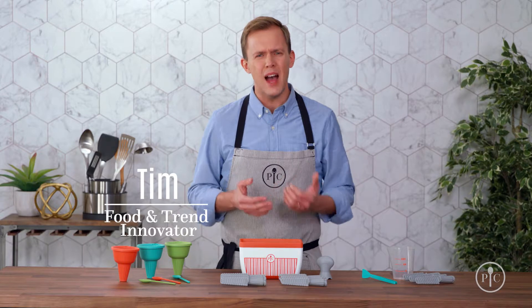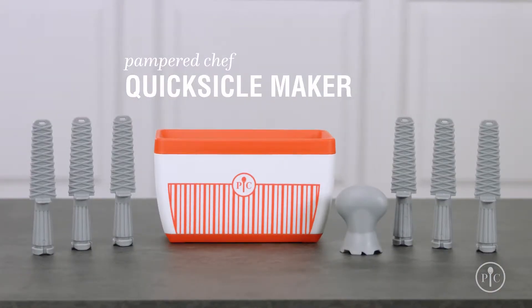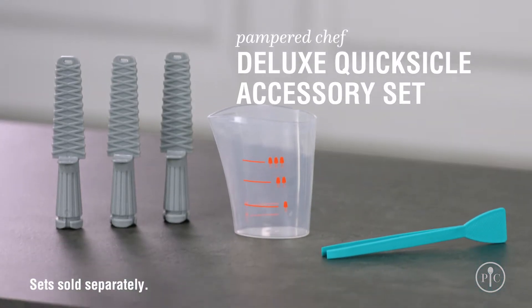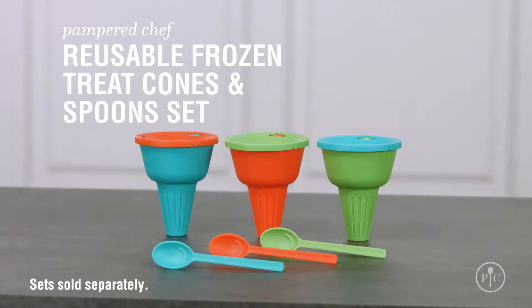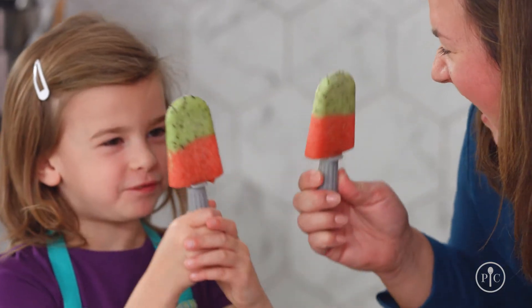Making ice pops at home can be time-consuming and messy. That's where our Quicksicle Maker set comes in. With this set, you can make customized frozen treats in minutes with your favorite ingredients, and you can feel good about sharing them.